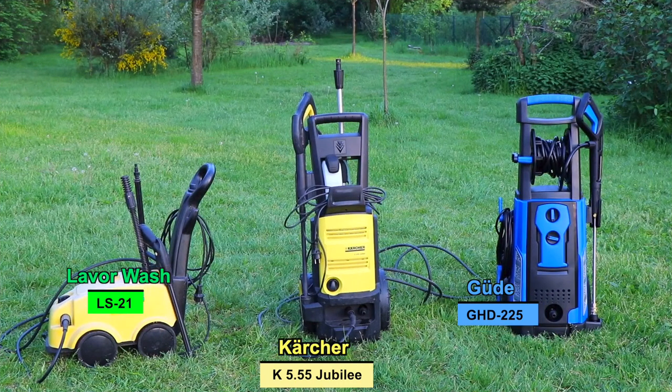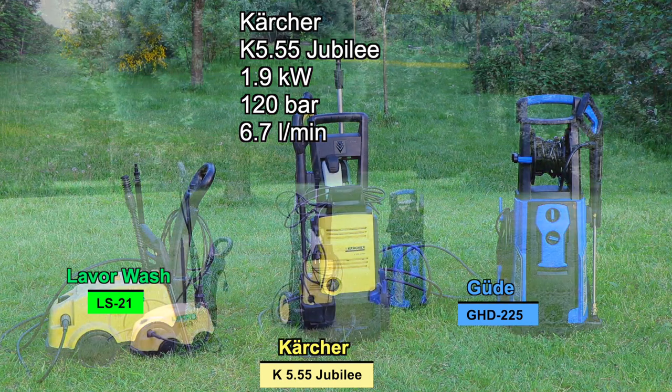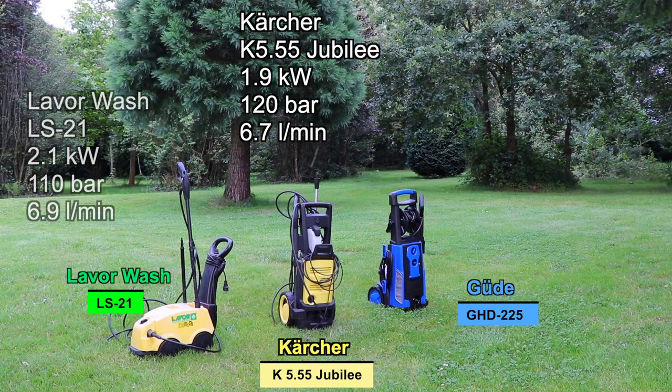Let's have a look at the specifications of these three systems. The Karcher 5.5 Jubilee has an engine power of 1.9 kW, a water operating pressure of 120 bars, with a water flow of 6.7 liters a minute. The Leverwash LS21 has an engine power of 2.1 kW, a water operating pressure of 110 bars, with 6.9 liters a minute.